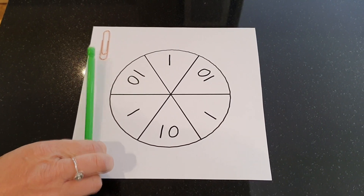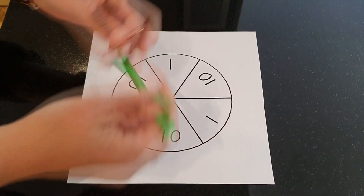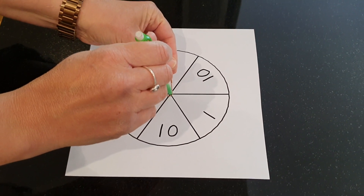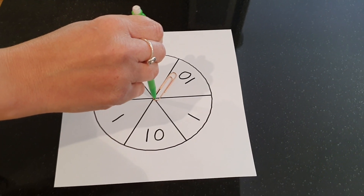To make your spinner you also need a pencil and a paperclip. You put the paperclip through the pencil, with the pencil point on the centre of the spinner, and spin your paperclip to find what you've landed on.